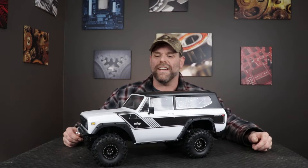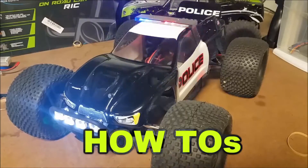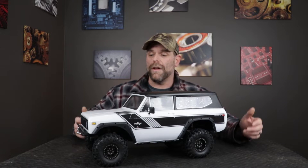Welcome to Budget RC. Today I've got my Gen 8 on the table and it's finally got some paint. This is going to be a quick video just to bring you up to speed with where I'm at on the truck. If you're new to the channel make sure you hit that subscribe button. We do all sorts of videos to help show you that you don't have to spend a lot of money to enjoy this hobby. This truck is a great example — it's under $300 and it's getting a really good reputation for being a really capable truck.